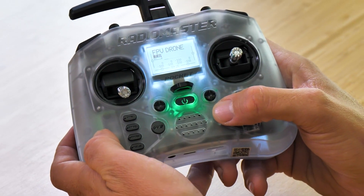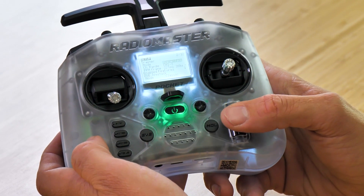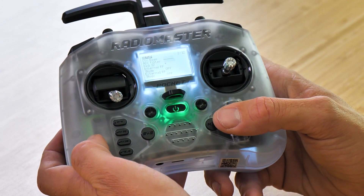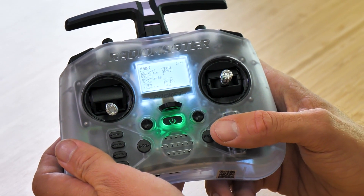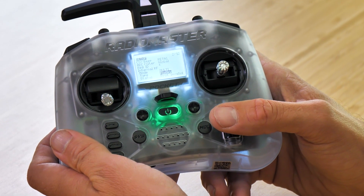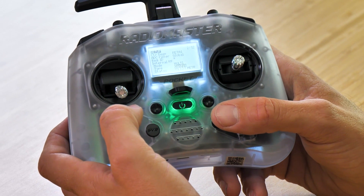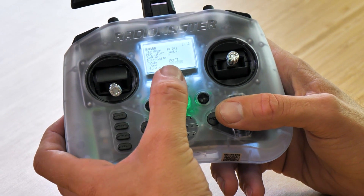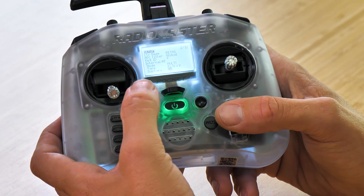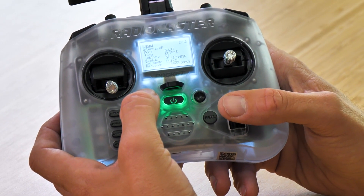We don't need to do any programming on this. I'm going to return out of this, hold down on the model button, and scroll over one page. From this point we can scroll to where we see internal RF mode — it's turned off currently. We're going to roll this over to multi. From that point you'll see that we're defaulted to Flysky. Let's roll this over until we see FrSky — FrSky model D, there we go. Subtype is D8, that's perfect. Then we're going to go down to where we see bind.